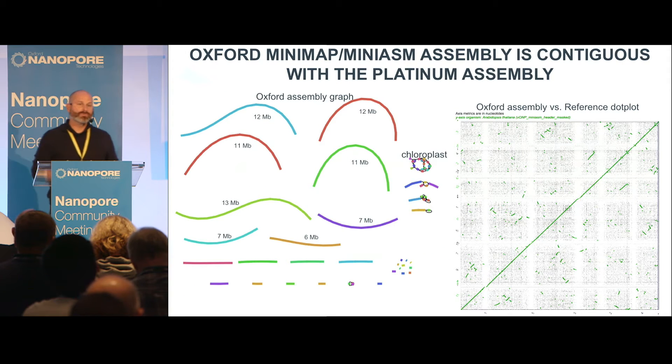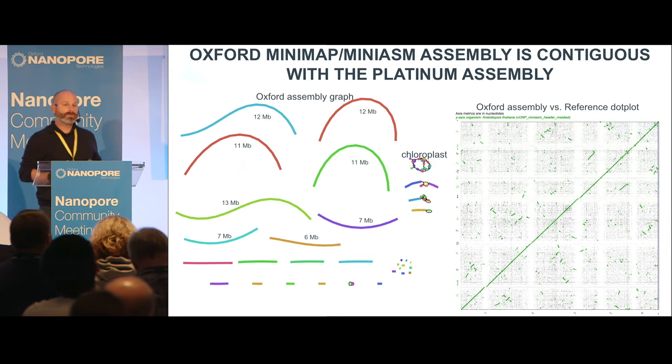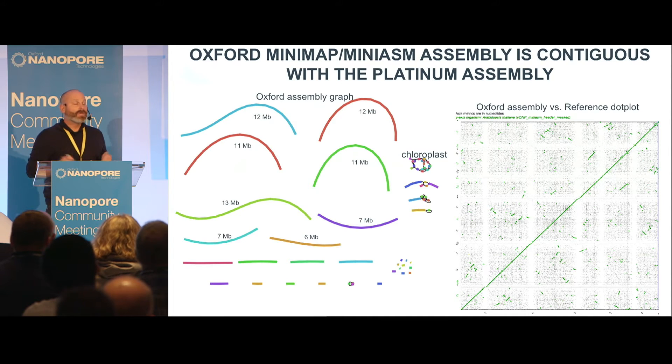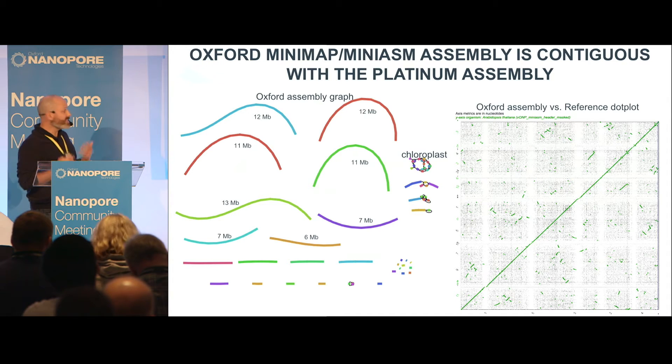We went ahead and sequenced a couple of tDNA lines. What I'm showing you here is the reference genome of Arabidopsis — basically one flow cell, which took us four days including DNA prep, running, assembly, and polishing. This assembly is polished using Illumina reads; we use the Minimap process, MiniASM, to get the assembly. What I'm showing you are full contig chromosome arms of Arabidopsis. The only thing that doesn't assemble are the centromeres, because they're 100% identical 178 base pair repeats that go on for megabases. I have 200 KB reads that span the centromeres, but they won't assemble.